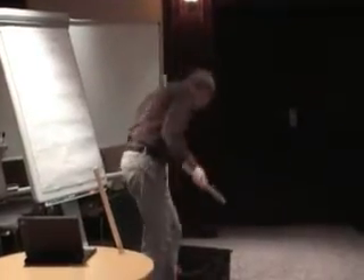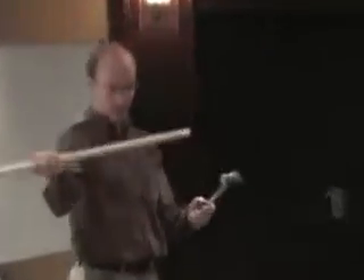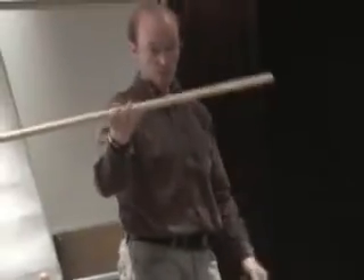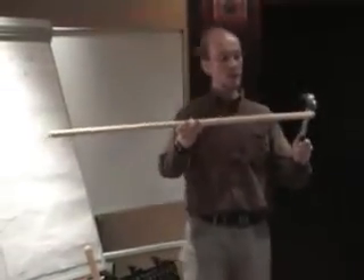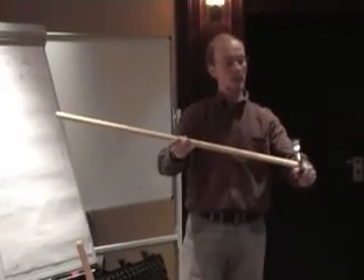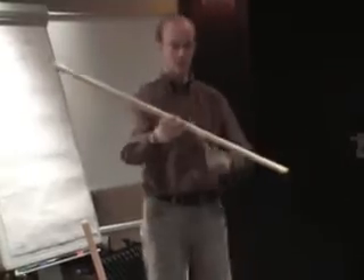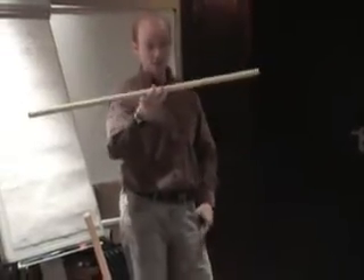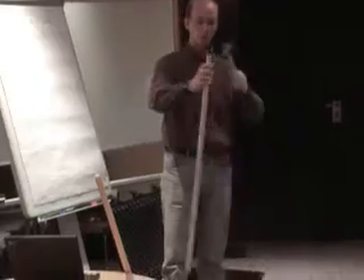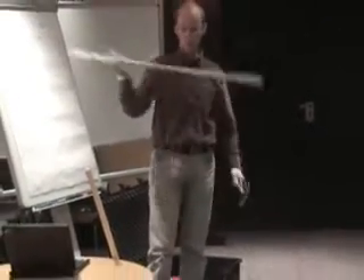If you kick the rod at one end with a hammer, it will propagate through, and the sound that you hear is actually the sound wave making a longitudinal wave, traveling back and forth between the edges. The reason that it reflects is that it stops at the end, so the impedance within this material is such that it just reflects and bounces back and forth.